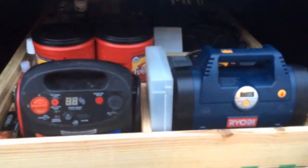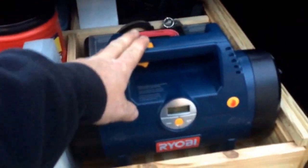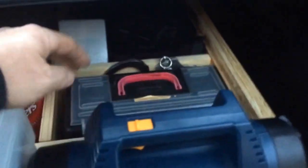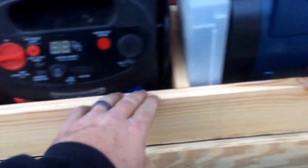It's pretty deep up under there and you can't reach anything pretty much without laying down. I wanted to be able to reach everything, pull it out, access it as I needed. I always keep a jump starter or jump box with me, a little air compressor, tire plug kit, a few tools. This is just some storage cans I have for various items.